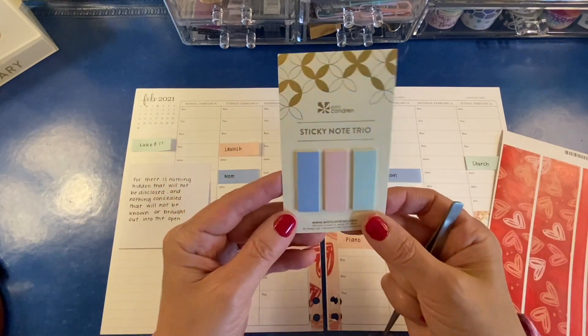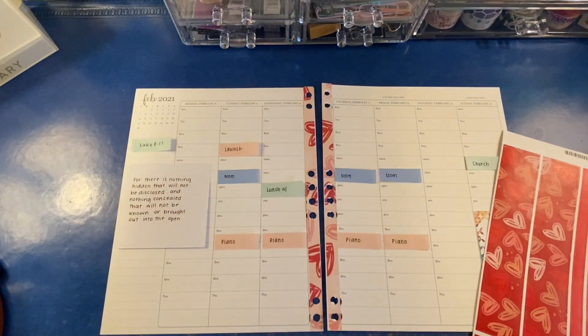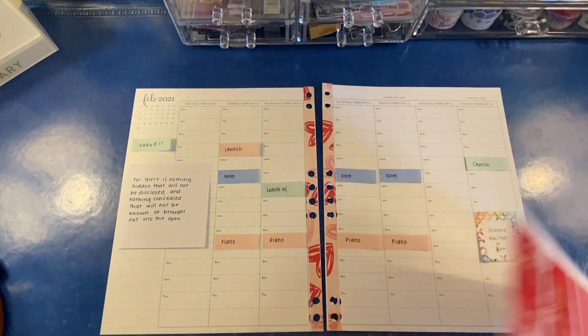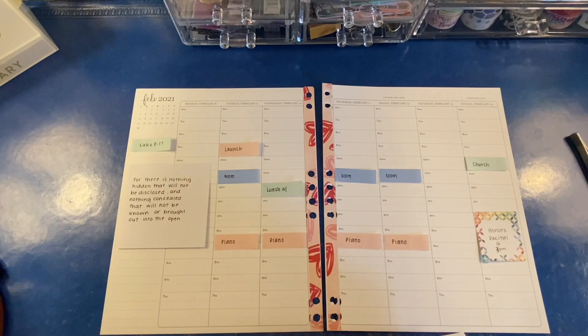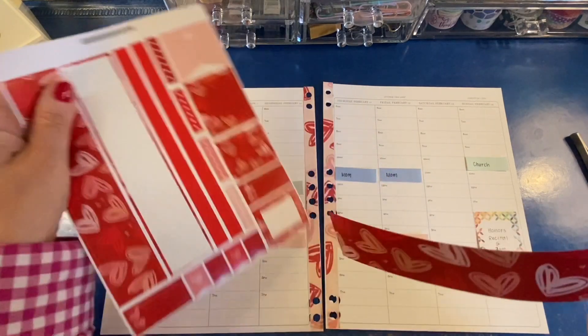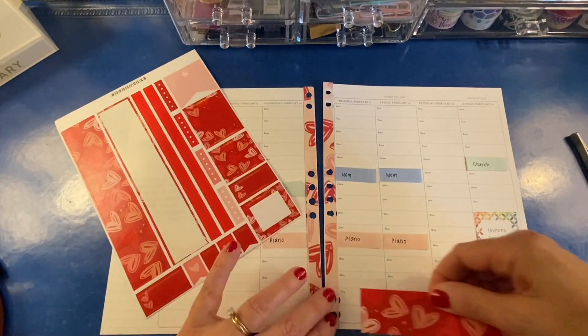Here are the sticky notes that I used, by the way. They were in the sticker subscription that we most recently got — so I guess that was the winter seasonal subscription.